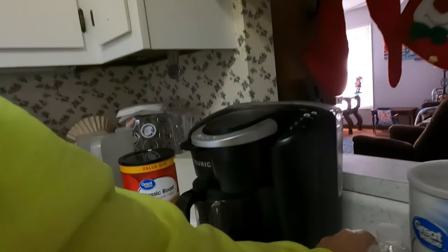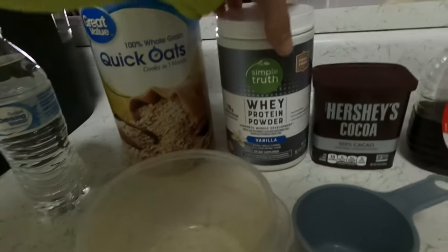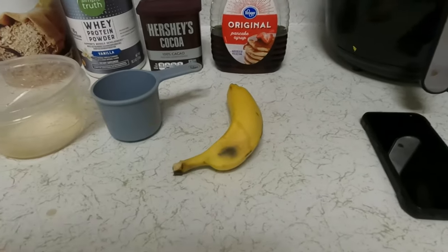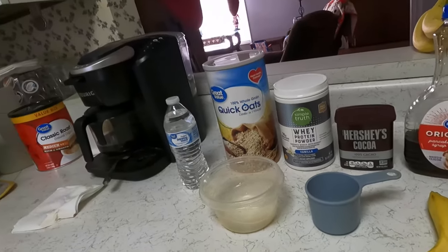Let's take a look at what we have going here. We have water — of course we want to have some water — some oats, a little whey protein, a little Hershey's cocoa, a little syrup, and a banana. We also have a bowl and a measuring cup. This makes a nice nutrient-packed pre-workout, and it's also good for post-workout.